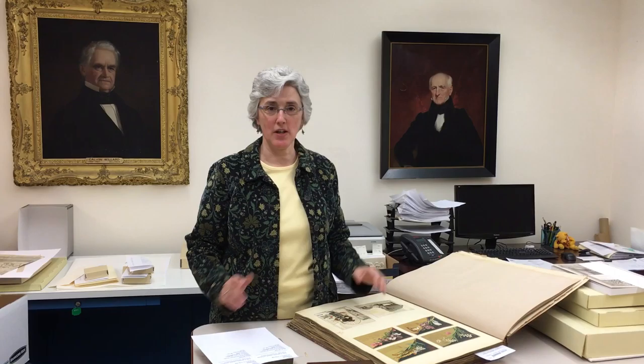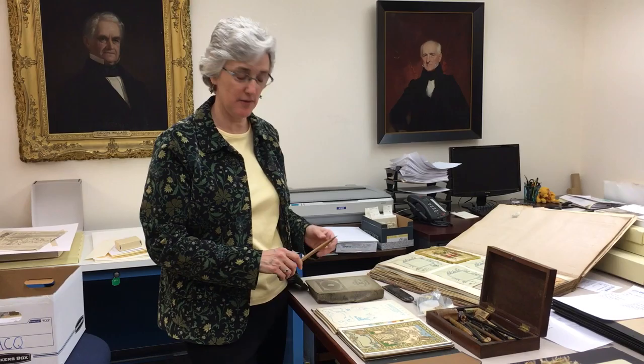Hi. Today we're here at the American Antiquarian Society in Worcester and we're going to talk about Louis Prang, who is known as the father of the American Christmas card. The great news is here in Worcester we have a huge collection of works by Louis Prang and you're going to learn all about him today.